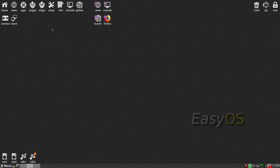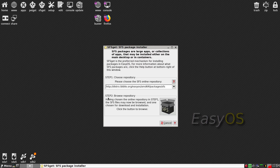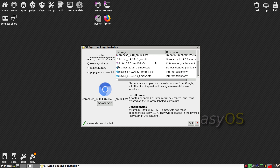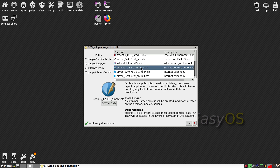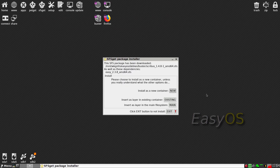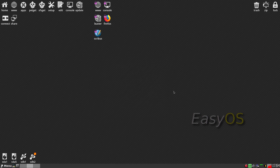I'll show you that one more time. We'll go back to sfsget, browse again, and this time we're going to get Scribus. So we download Scribus - tiny little thing. It'll be a new container. You don't really have to have Scribus in a container, but it's the things you're going to be able to do with EasyOS. It's made to develop for as well, so if you want to make your own stuff, it's really easy to.